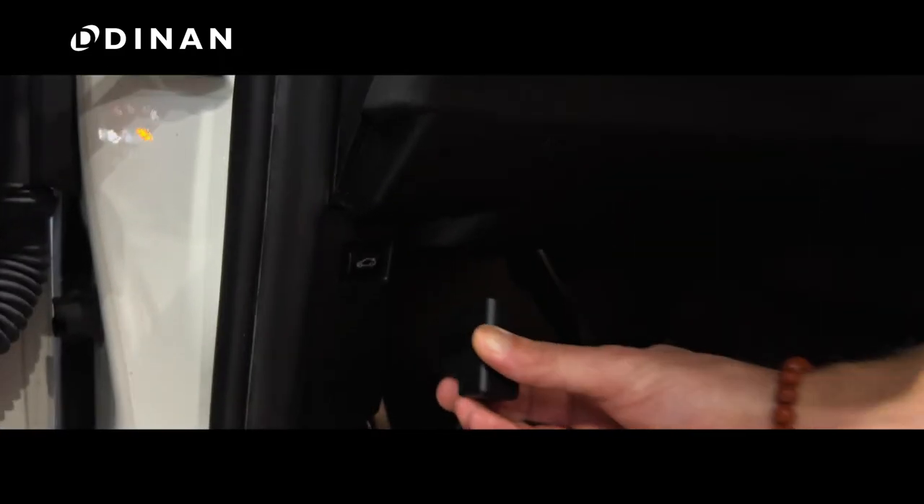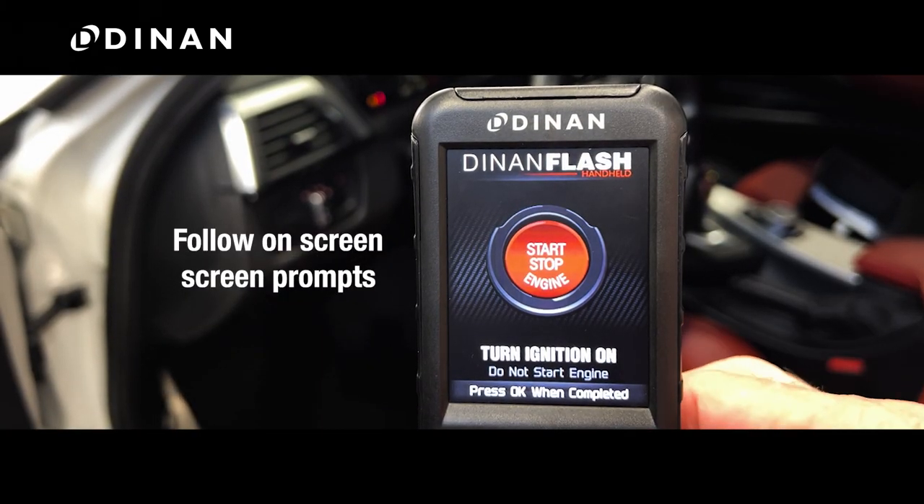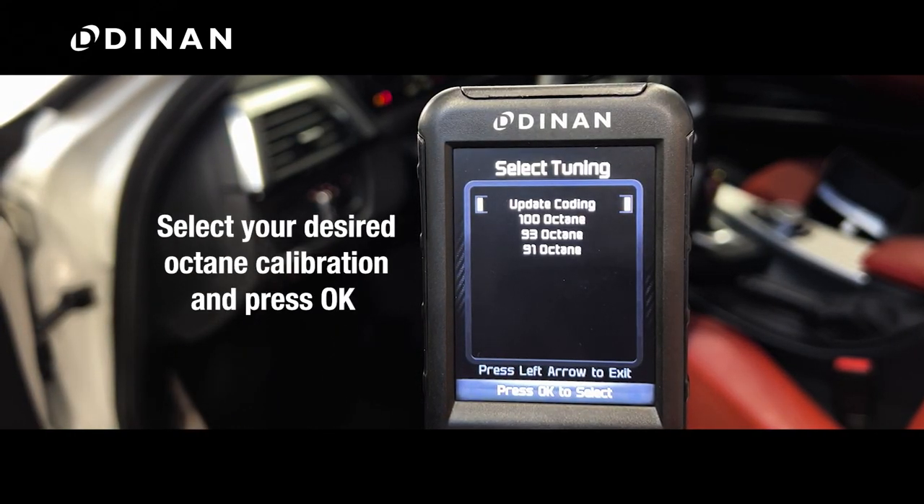Start by plugging in the OBD-II connector of the display unit and follow the on-screen prompts. Select your desired octane calibration and press OK.